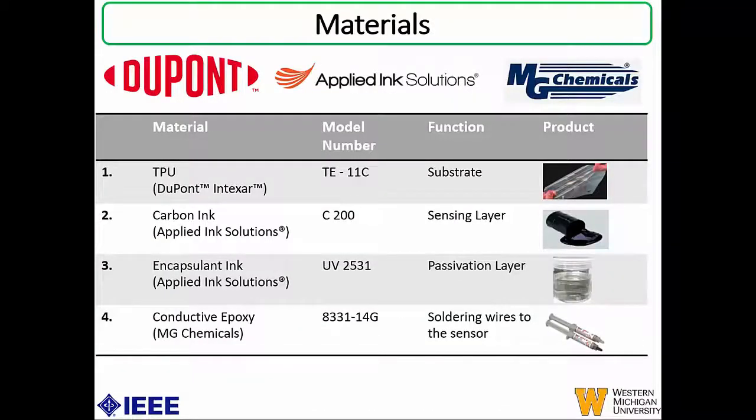This is a list of the materials used. The first is a flexible substrate — TPU from DuPont, with corresponding model numbers provided in the table. The second is carbon ink from Applied Ink Solutions, implemented as the sensing or electrode layer. The third is an encapsulant ink from Applied Ink Solutions, used as a passivation layer. The fourth is conductive epoxy from NG Chemicals, used for soldering wires to the sensors so they can be connected to a data acquisition system.